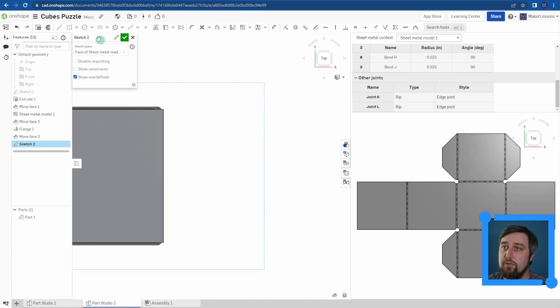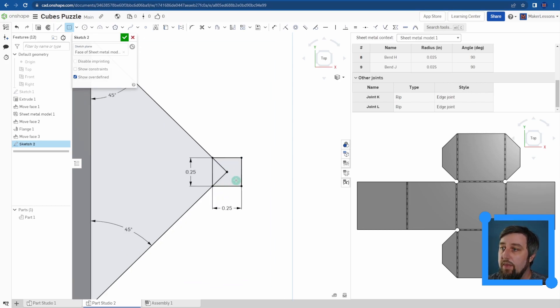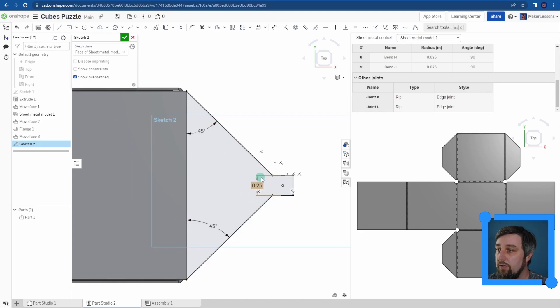Now I'm actually going to draw a sketch on my top face. Let me move over and give myself some space. I'm going to click on corner, go out, click on opposite corner, and add 45 degrees on both sides. Then I'll add a center point rectangle — 0.25 by 0.25. I'll trim this away — I know that if I delete one of these coincidences, we're okay. So I just drew this sketch profile that I want for the flap going over it.